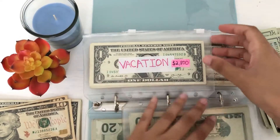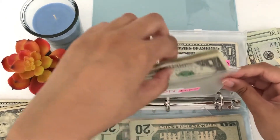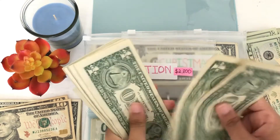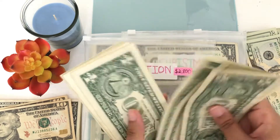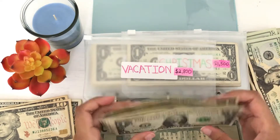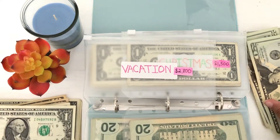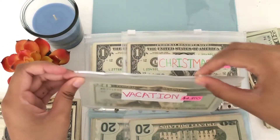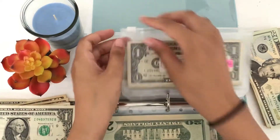Now for vacation. I think we have 20 singles in here, so I might be able to just switch out a 20. Let's see — 1, 2, 3, 4, 5, 6, 7, 8, 9, 10, 11, 12, 13, 14, 16, 16, 17, 18, 19, 20. Yep! So I have 20 singles right here. I'm just going to set these to the side and put in a $20 bill. Wow, this envelope is so much smaller now.